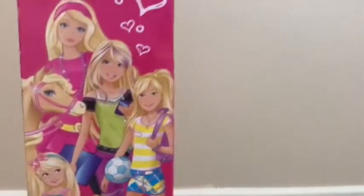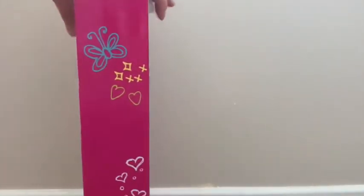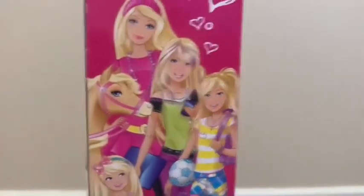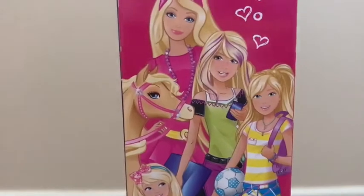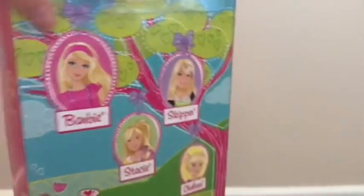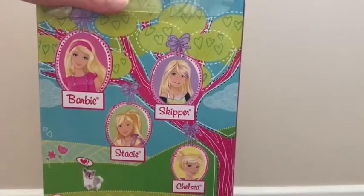I'm not blaming anyone watching this video that does it, just saying that's really hard for me. What I've just showed you, it had the four sisters, but Skipper had really blonde hair back then - it's really strange. This Skipper has blonde hair, but then the actual doll herself has brown hair.